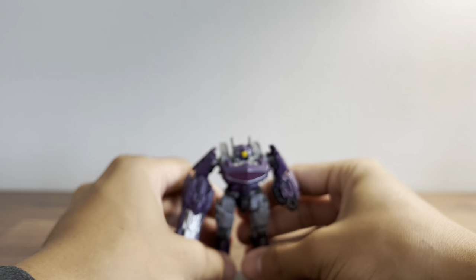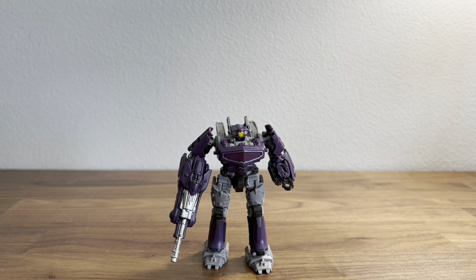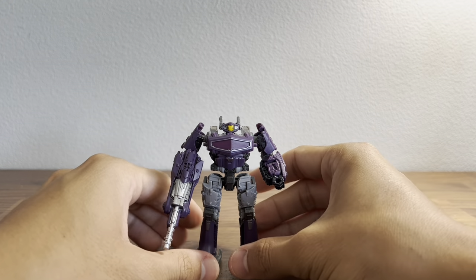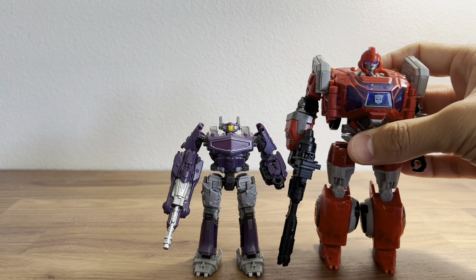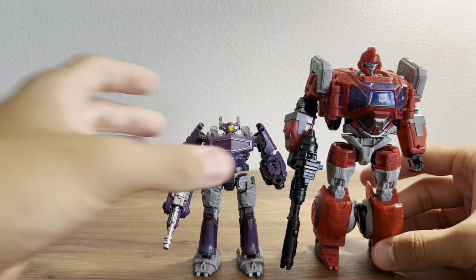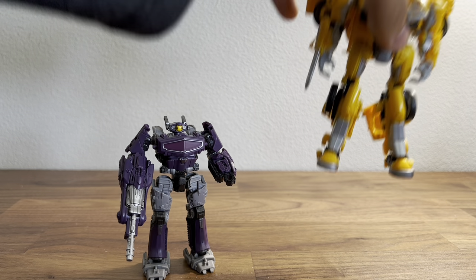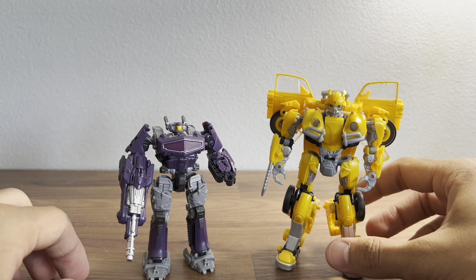Now for comparison — here he is with deluxe class Ironhide, so you can get a good idea of how they look together. And here he is with the Bumblebee movie Bumblebee, also a deluxe class figure.